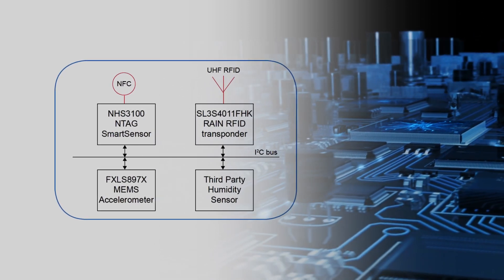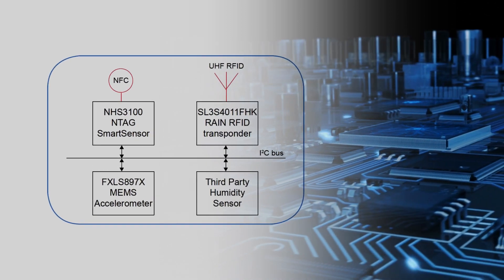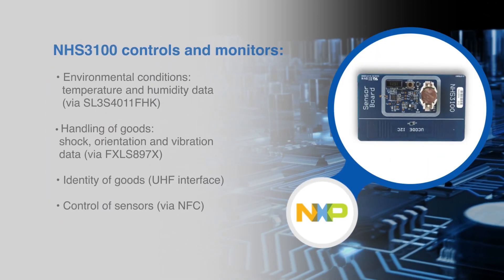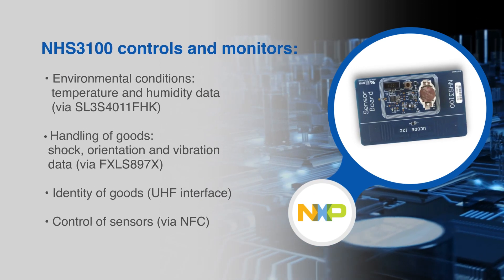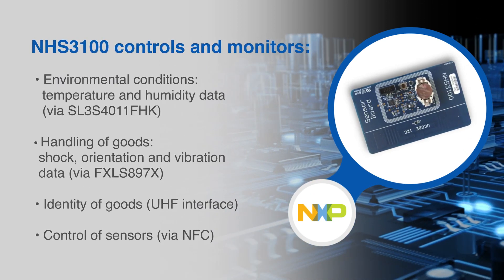The UHF interface allows one to see the identity of the goods along with the status of handling. Via NFC, the sensors are selected, activated, and started. NFC is also used to upload the logged values and events to the cloud.